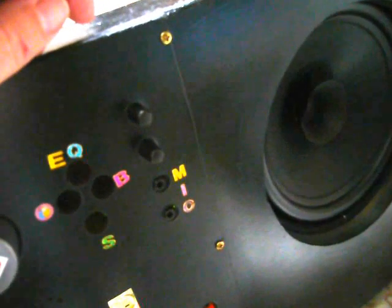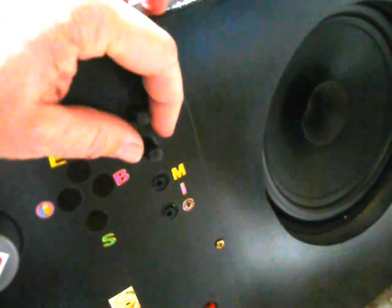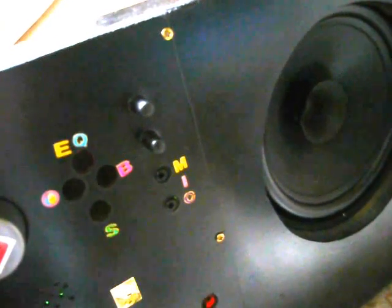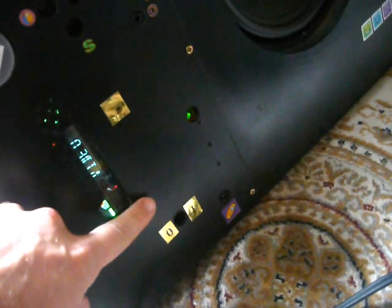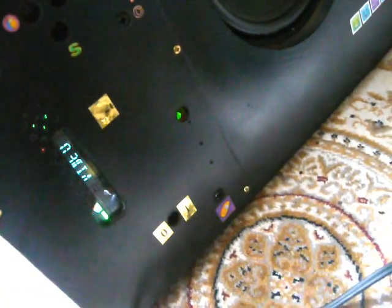You've got your mic inputs there and two input volume controllers for each of the corresponding mic sockets. I've used my daughter's fancy little stickers just to give you an idea of what all these sockets actually do. Zero-one at the bottom is of course off-on, and there's a headphone socket at the bottom there too.